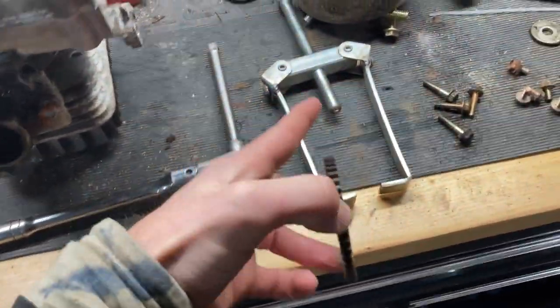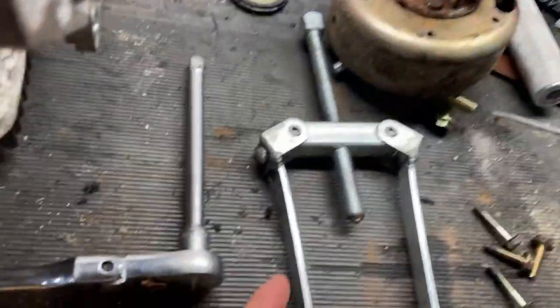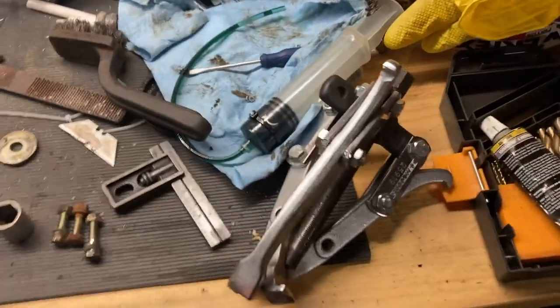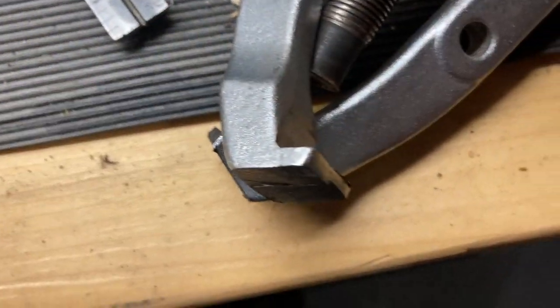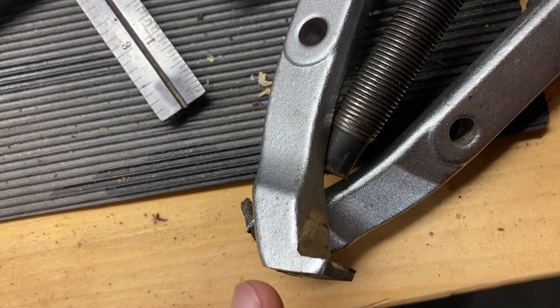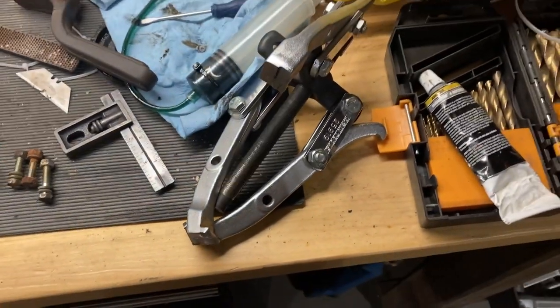I used this cheap two-jaw puller, which ended up bending and cracking without getting it done. So I had to use this three-jaw puller, which I unfortunately had to modify — I cut the bottom off the teeth so that I could fit those lips right under that gear and pull it off. But the three-jaw puller pulled the thing right off, no problem.